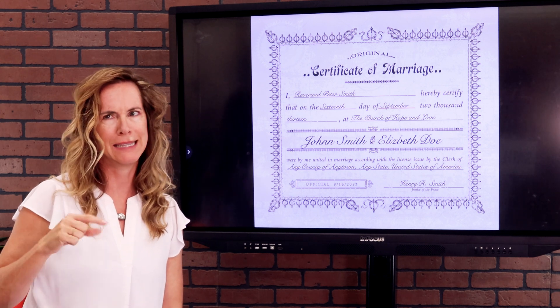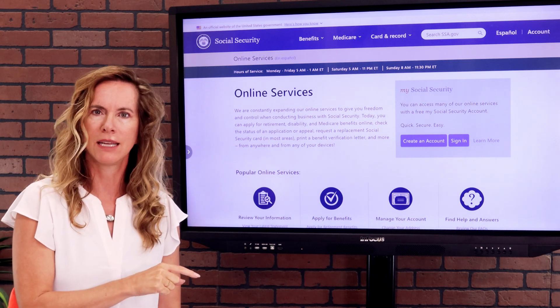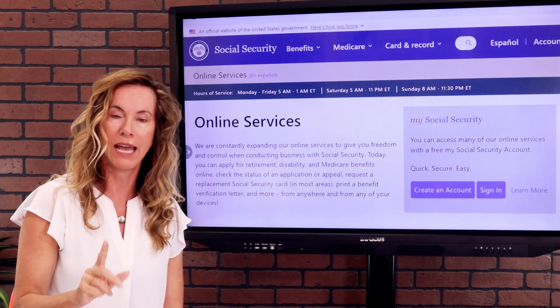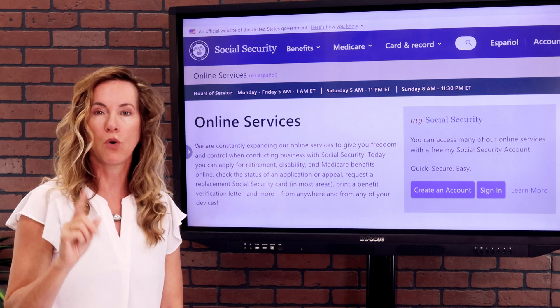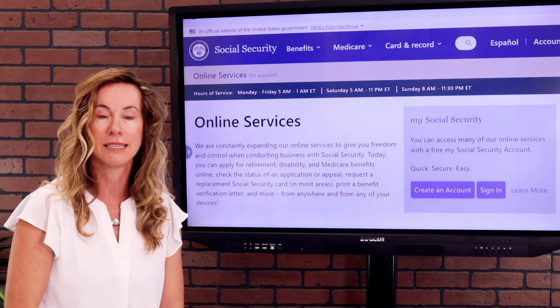People always ask whether the 10-year clock ends on the date they filed or the date they separated — it's actually the date the judge signed your divorce decree. So go look at the paperwork. If you don't have it, call your divorce attorney. If you don't know who that was because it was so long ago, go to the courthouse — they have public records you can access, and it might cost you five dollars to get a copy.